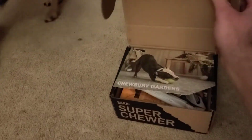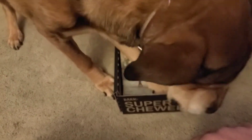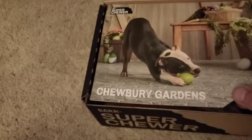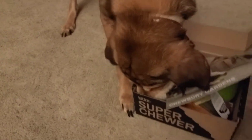He knows what's going on. Come here, let's see what we got. Can we see what's in there first? I know it's my mail. Chew Burry Gardens — isn't that cute? Chew Burry Gardens.